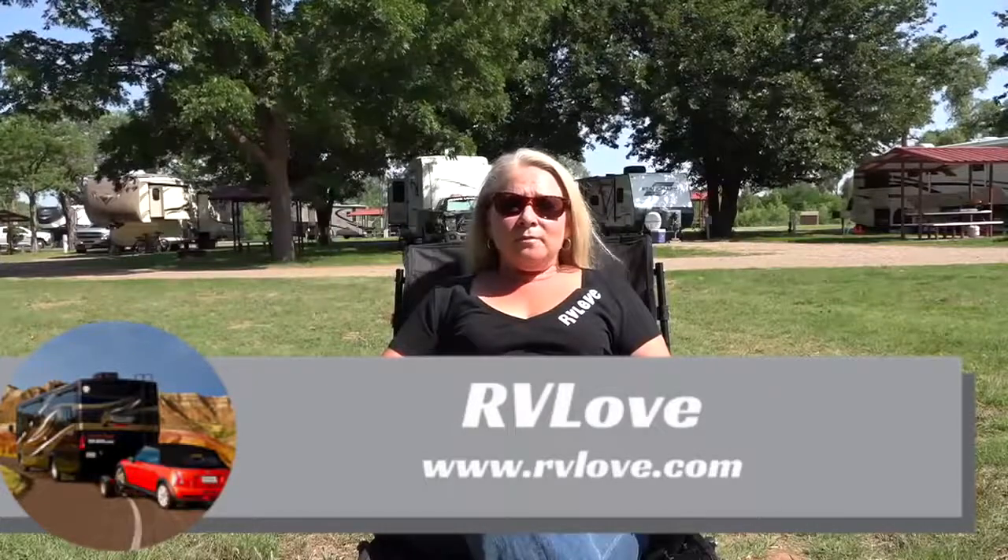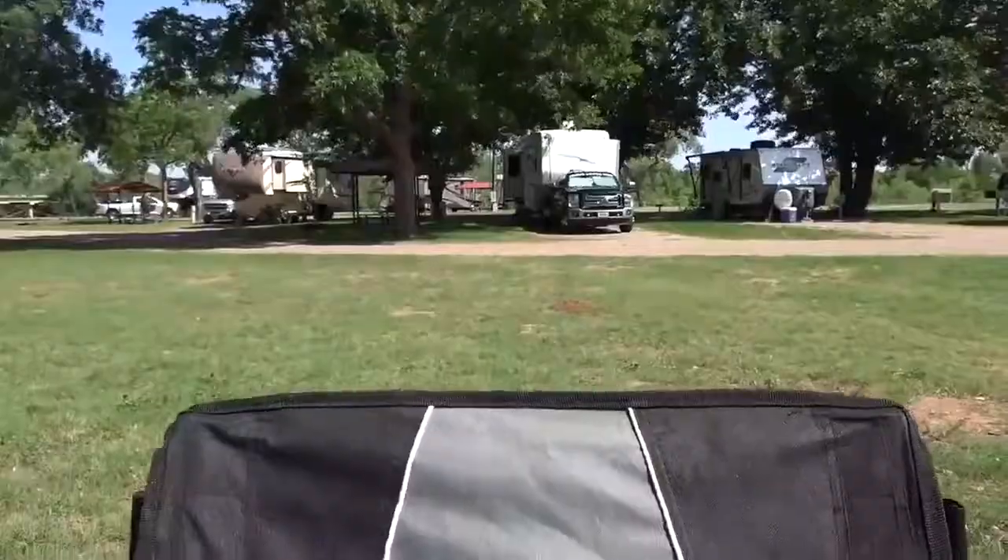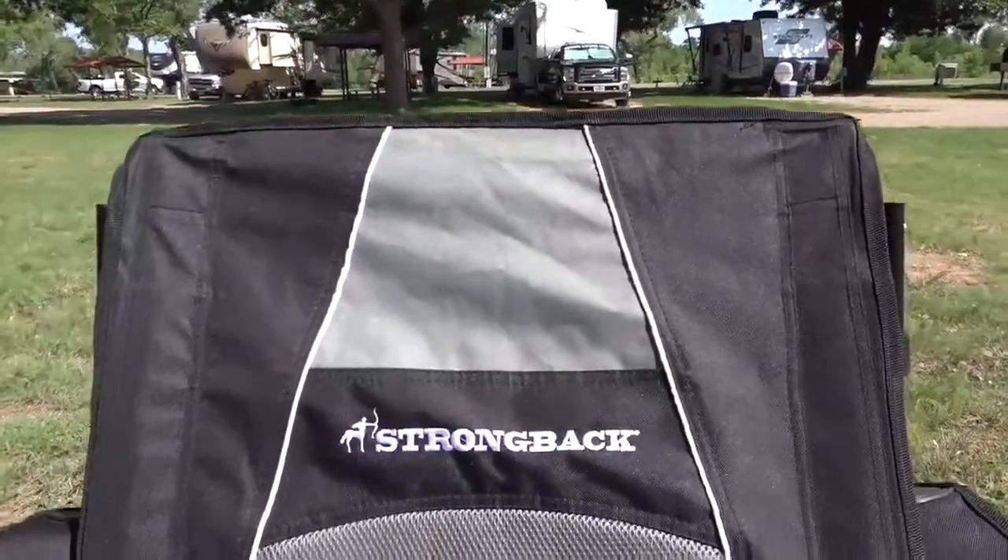Welcome back to Road Gear Reviews everyone. Julie here from RV Love and today I'm reviewing the Strongback Guru folding camping chair with lumbar support.